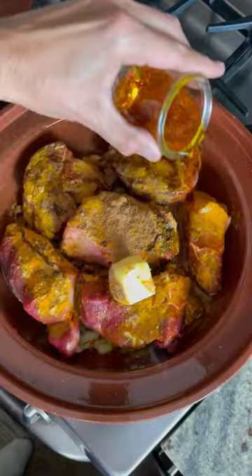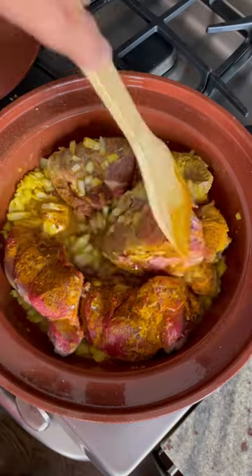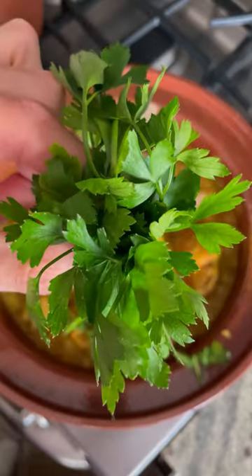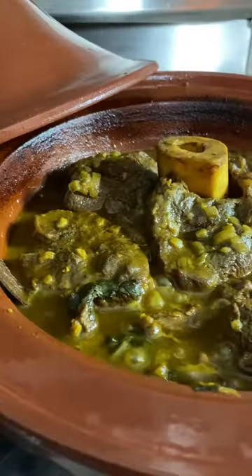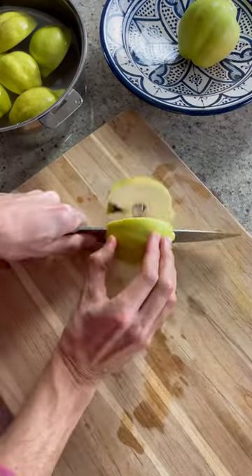To make the tajine, you'll cook onions and meat — I'm using beef here, but lamb works so wonderfully as well — along with spices, saffron, butter, a bouquet of parsley and cilantro. I'll include the exact ingredients in the description below.